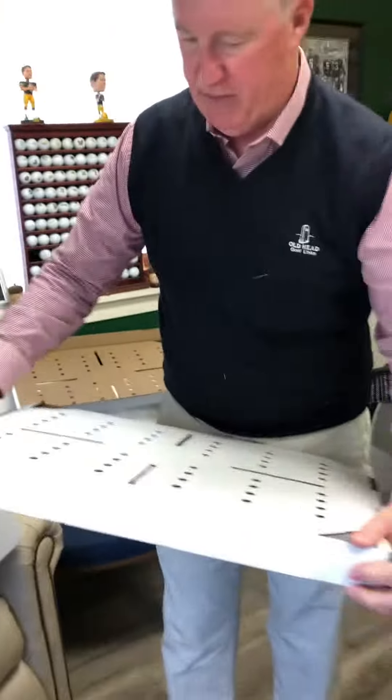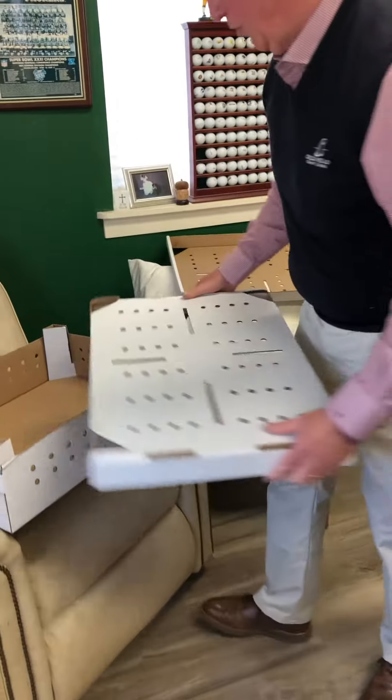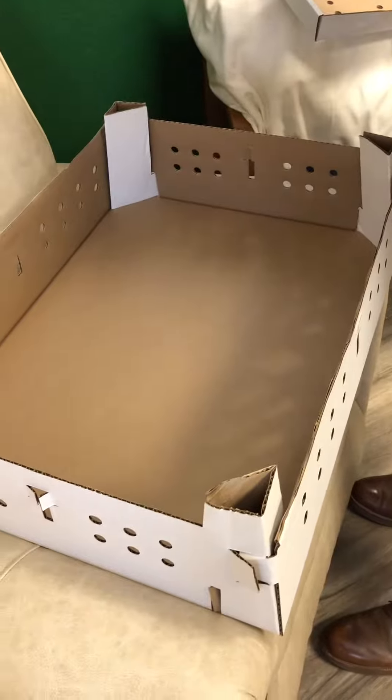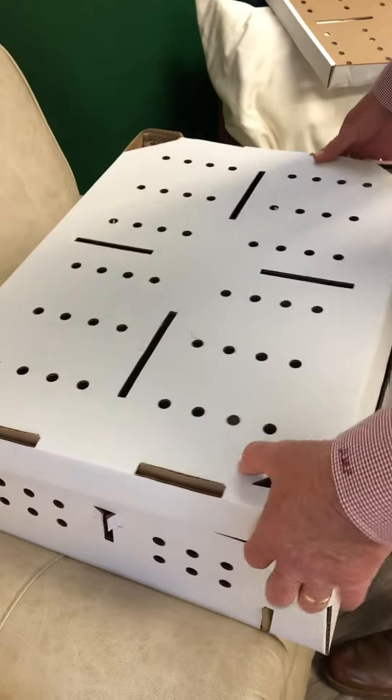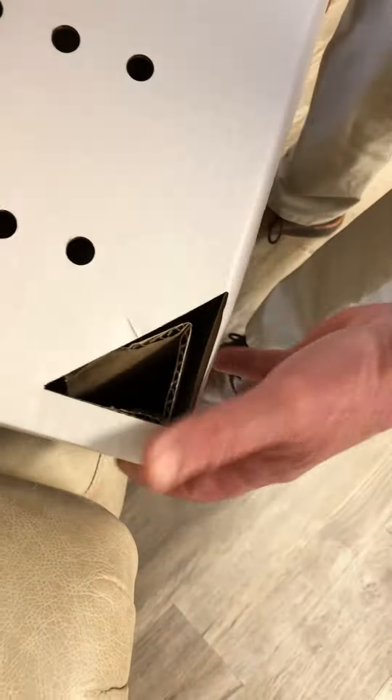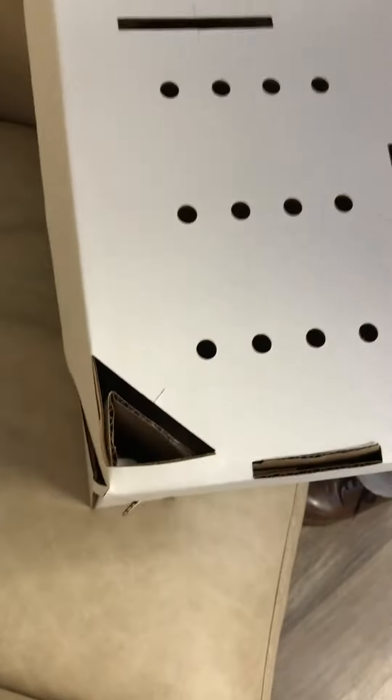This cover will fit directly over the corners — we didn't put the partition in yet — but this will fit directly over the corners of the corrugated body, and they go all the way down.